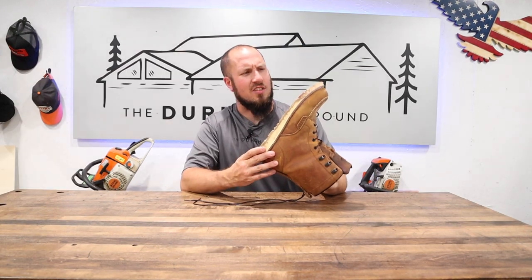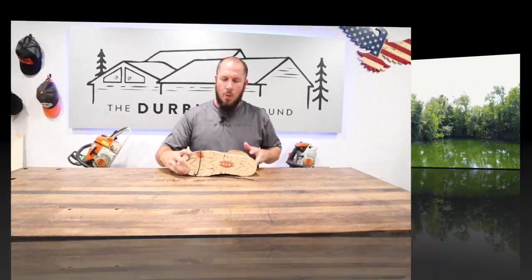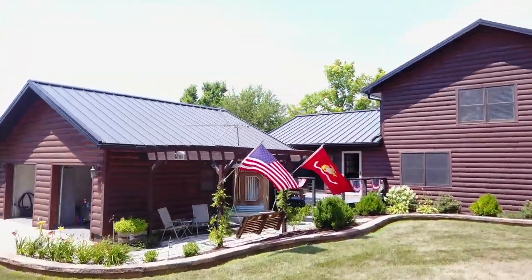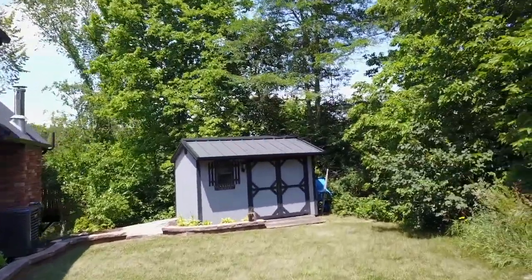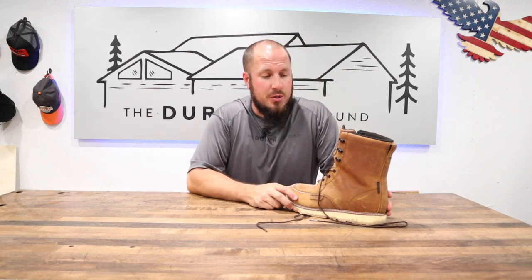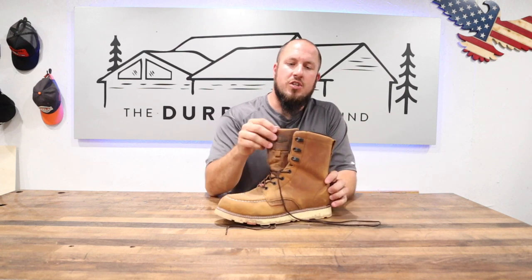These boots are pretty awesome. What was I walking through? What's up everyone? Welcome to the Durbin Compound. In today's video, we are doing another chasing the best work footwear. In this episode, we're talking about the Brunt Marin 8-inch soft toe.